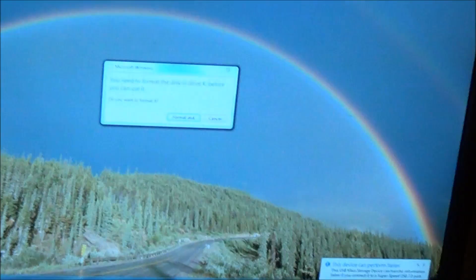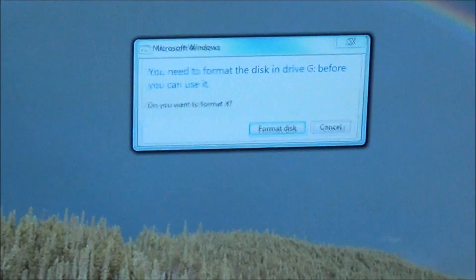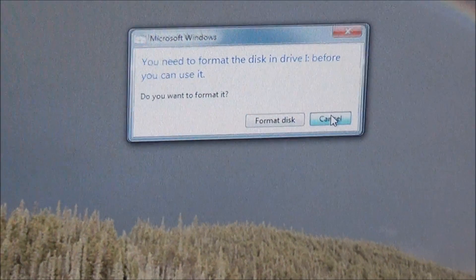Windows will show a bunch of messages suggesting you to format the drives — cancel these messages. Buffalo is designed in such a way that along with user partitions there are a lot of service partitions of various sizes. Since they do not contain user data, we are not interested in them. But from the Windows point of view they are regular partitions, just not formatted — that's why Windows asks you to format them.